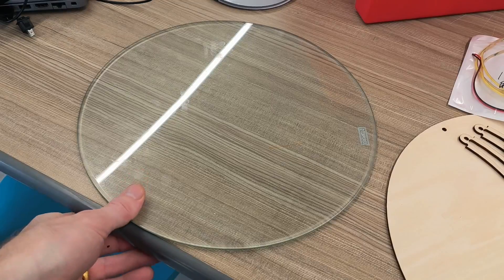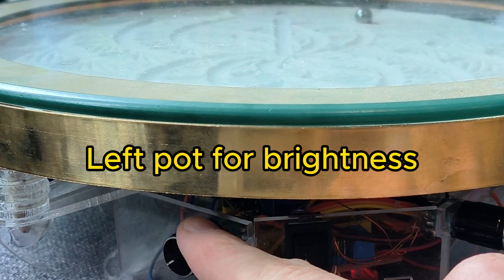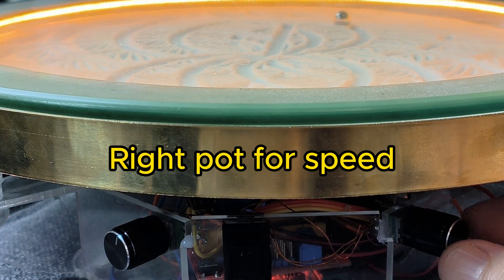The last step would be to put on your glass top. Before I was using acrylic but acrylic usually scratches and the glass looks better. The left pot is for the brightness and the right one is for speed, and I'll be showing you exactly how the electronics work.